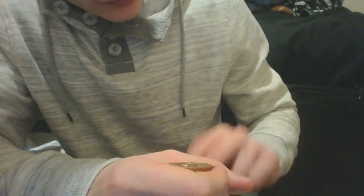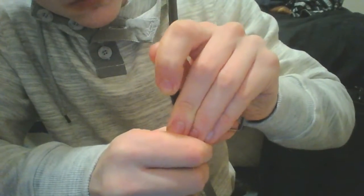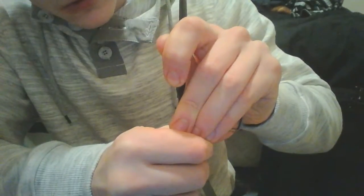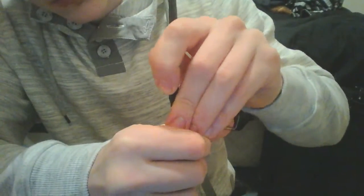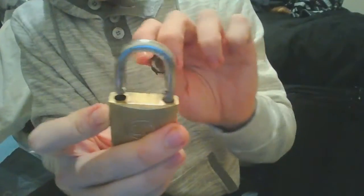I can't use the biggest one just yet — I can use this. So one, nothing, two, click on three, click on four, click on five, click on two, click on four, click on five, click on one — and it's open. Yeah, this one opens and will lock on both sides, so that's the Tri-Circle 264 picked open.